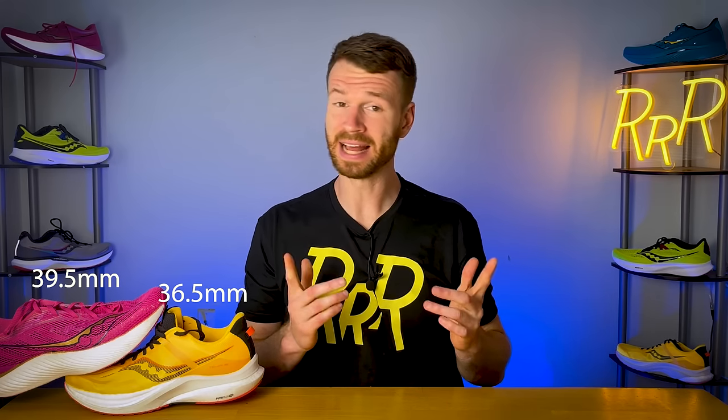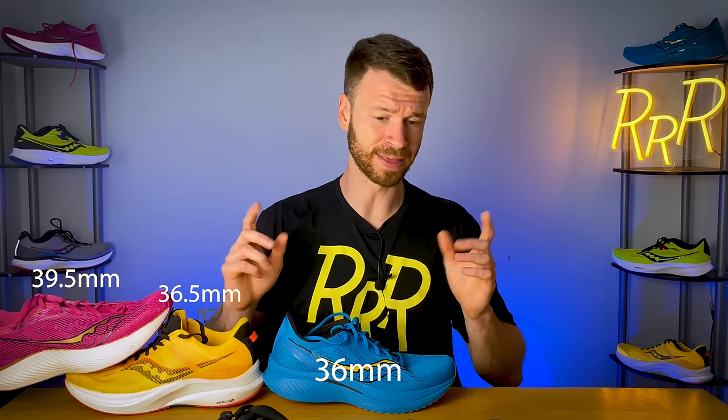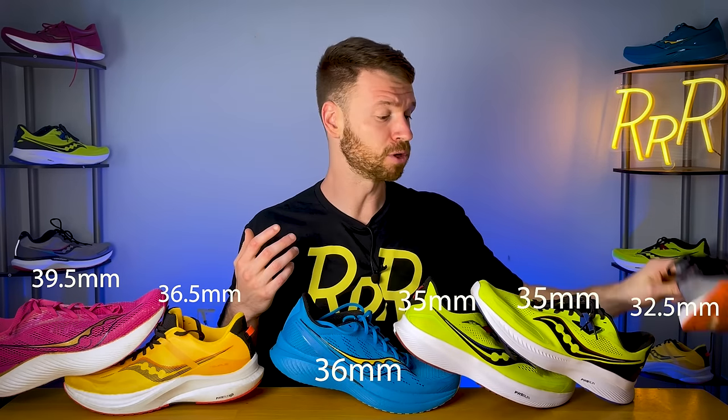We're going to rank stack height. Coming in at number one with the largest stack height, the Saucony Pro 3 went up four millimeters this year and is now just under the legal limit at 39.5 millimeters in the heel. Number two is the Saucony Tempest, a stability running shoe, with 36.5 millimeters. Number three is the Saucony Speed 3 with 36 millimeters. Fourth place is a tie between the Ride 15 and Guide 15, both at 35 millimeters. And coming in last, to my surprise, is the Triumph 19 with 32.5 millimeters.